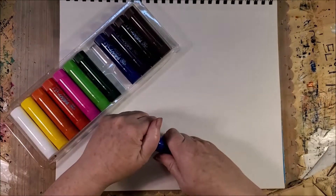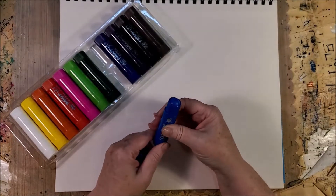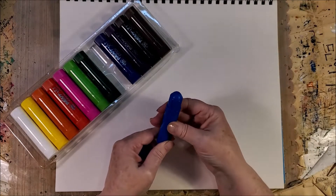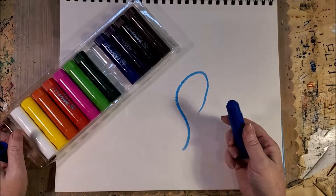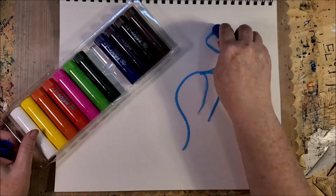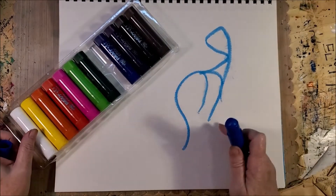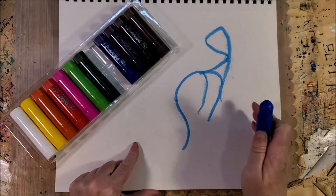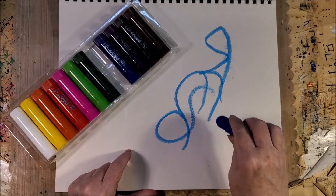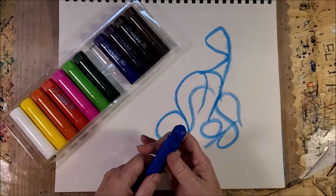Let's just pick the blue. They're like a lipstick in that you turn the tube. Ooh, that's nice. Very nice. It'll move around on paper — this is mixed media paper, by the way. I imagine it would work on anything. I like that.